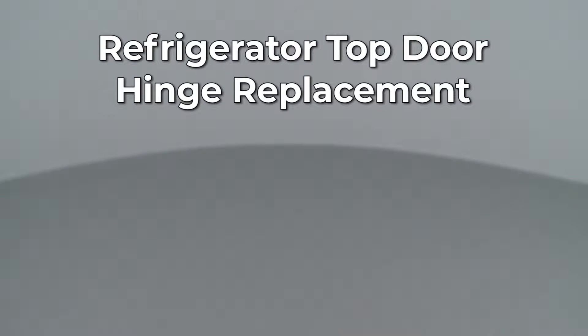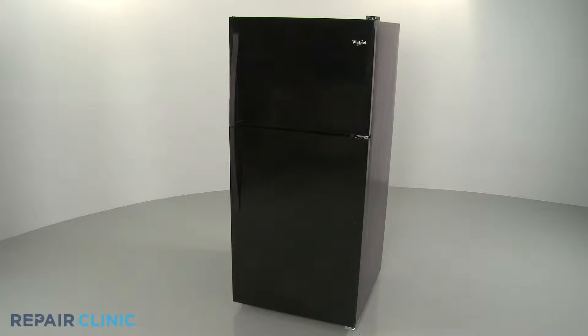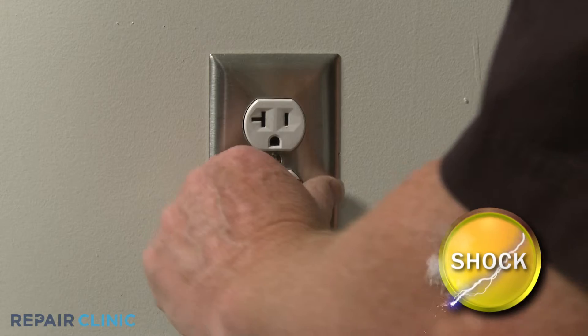Since Repair Clinic encourages you to perform this repair safely, a warning icon will appear when you should use caution. Before you replace the top door hinge on your refrigerator, be sure to unplug the power cord.